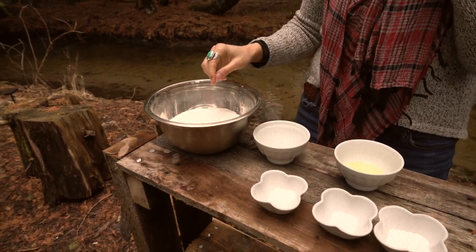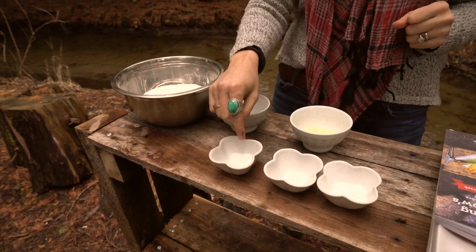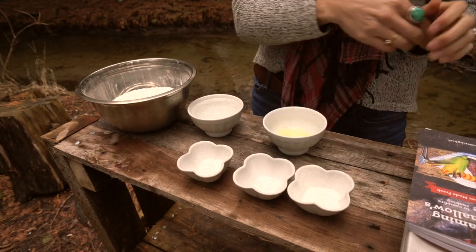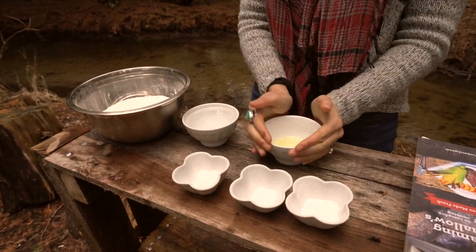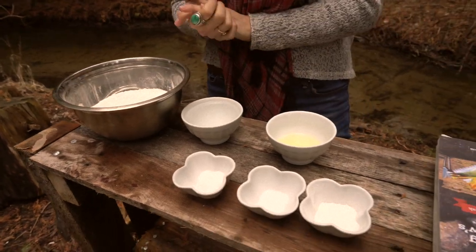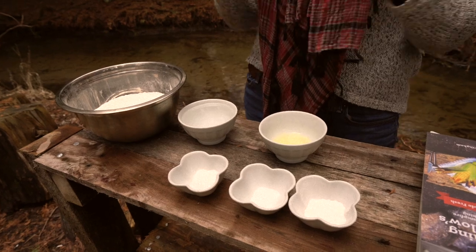The ingredients are two and a half cups of flour, half a teaspoon of sugar, half a teaspoon of salt, two teaspoons of baking powder, three tablespoons of oil, and a cup of water. We use vegetable oil because it's better at handling higher heat.